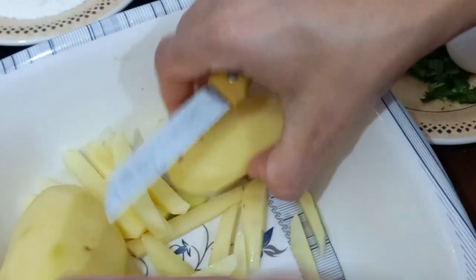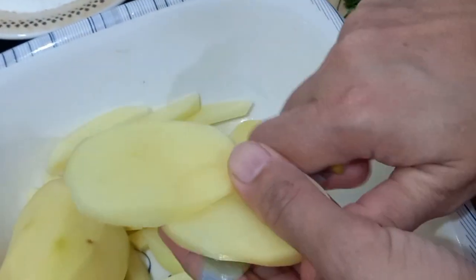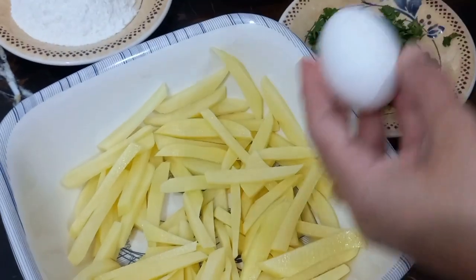These are very delicious. You will try it. We have cut the aloo. We will add 1 cup of aloo.